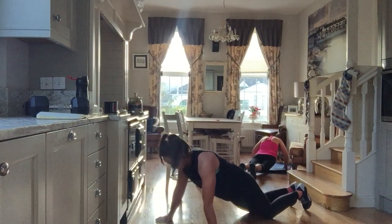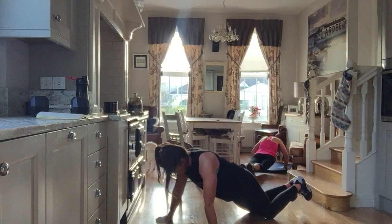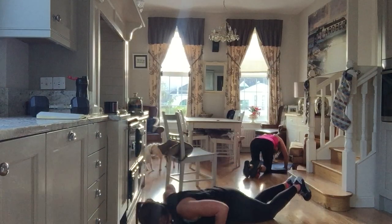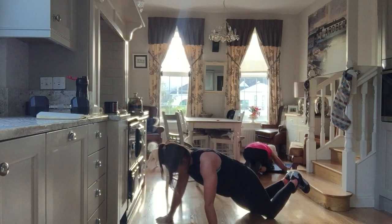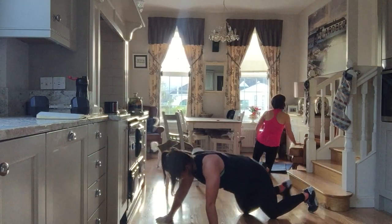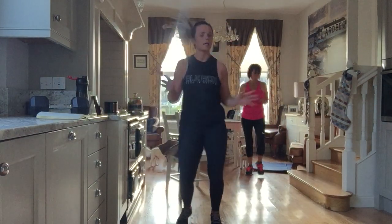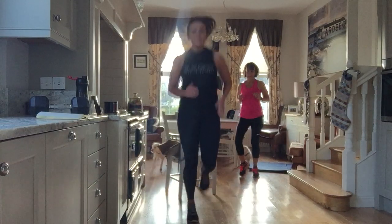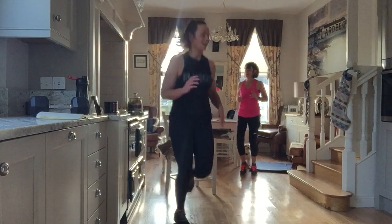Good job, arms are feeling it now. Finish them off and when you're done we're going to jog on the spot, just to make sure everybody is finished at the same time. Lift those heels up a little bit. Next up we do 15 of everything, so we're getting easier — sort of.